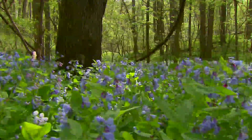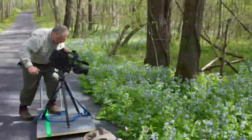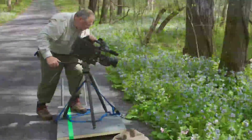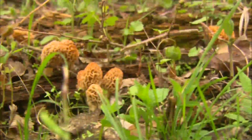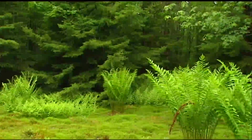A dolly shot makes it appear one is moving through the environment. A simple dolly system, like this one that rides on PVC pipe rails, can cost just a few hundred dollars. Whether using dollies or jibs, remember that some of the most effective camera movement is slow, steady, and subtle. Concentrate on the smoothness of the move, not the speed of it.